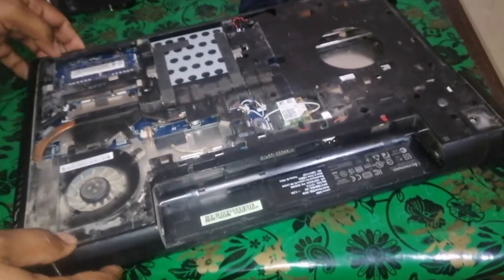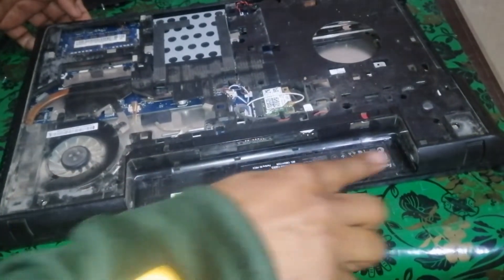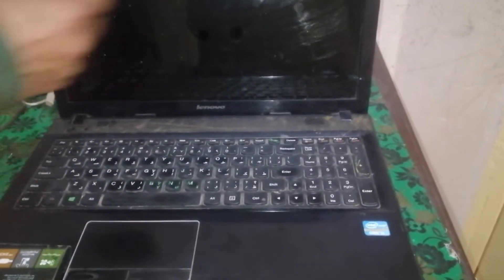Here we can see the connection of the strip going to the LED from the motherboard. Carefully locate the wire coming to the motherboard from the LCD and try to run it once.